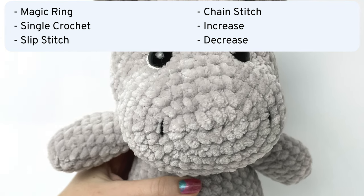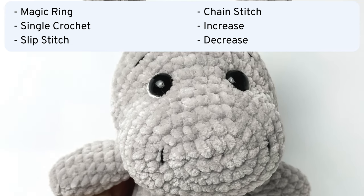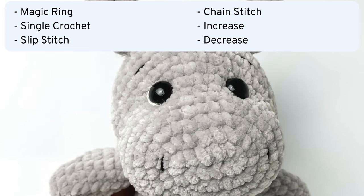The stitches you need to know beforehand are magic ring, single crochet, slip stitch, chain stitch, increase, and decrease.